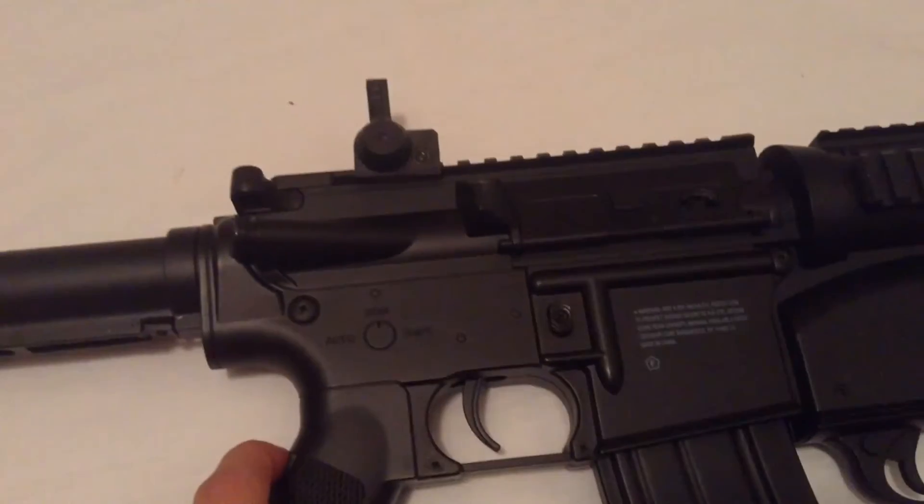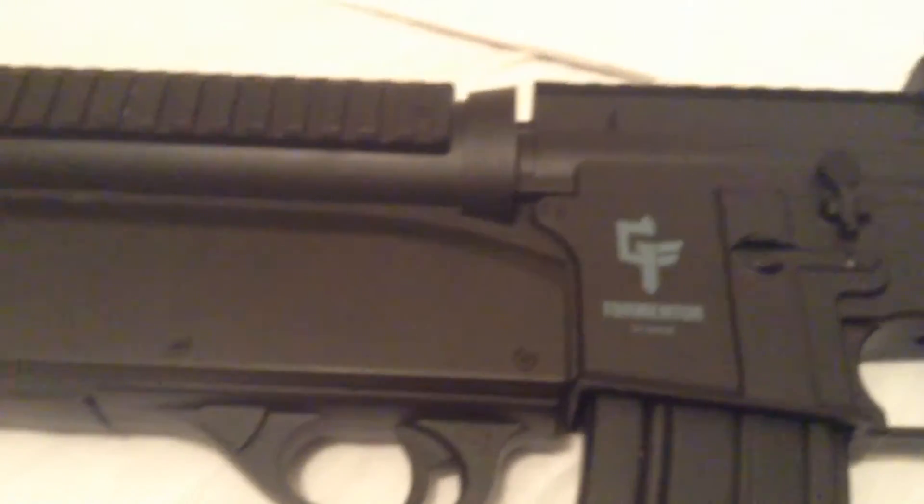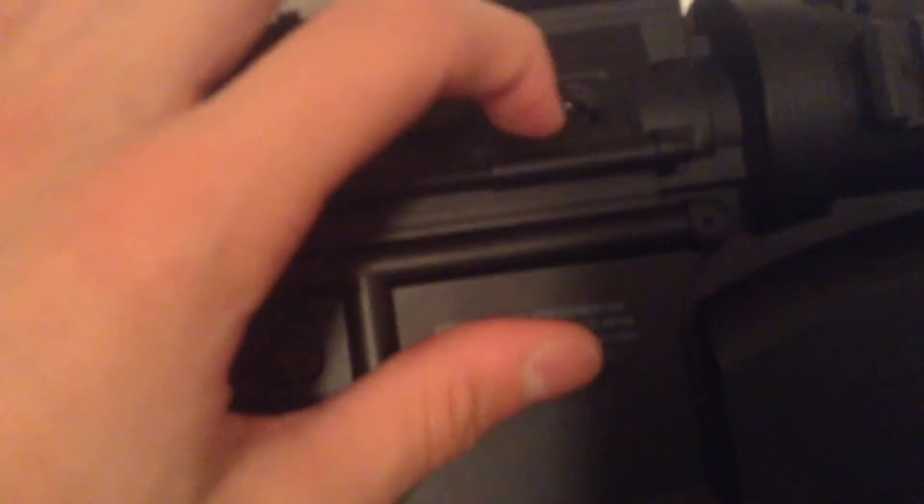The hop-up for the main rifle is actually on the other side. It's this little dial right here — looking at the gun from this angle, you can just twist it.